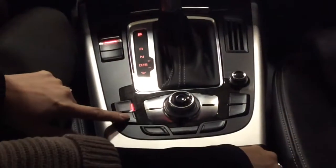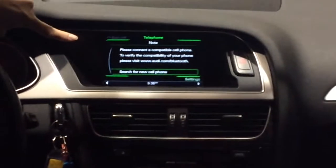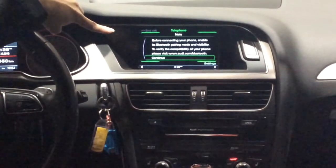Right now I'm going to press on it. Then it will ask me to search for a new cell phone. At the same time, we will be pushing on the knob to select it, and then hitting it again to continue.